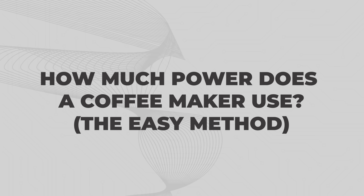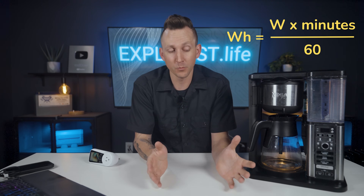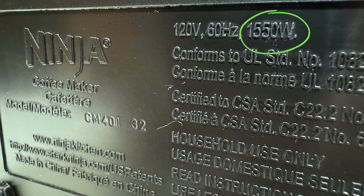So how much power does a coffee maker actually use? The easy method. Back in lesson 1.3 of this academy I taught you how to calculate watt hours given watts and minutes, and that's exactly what we're going to be using here. First we need to know how many watts the coffee maker takes to operate. If you already have the coffee maker you want to use, this will be listed on the spec sticker somewhere on the coffee maker or in the user manual.